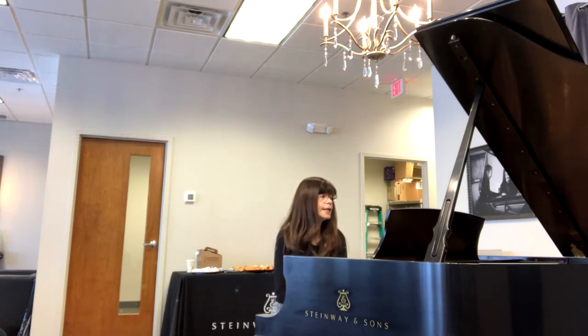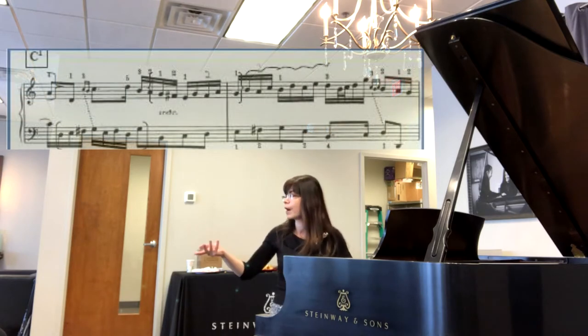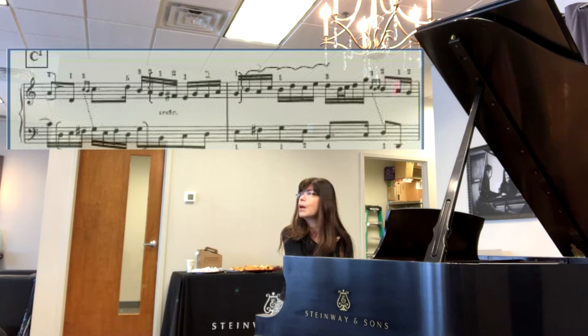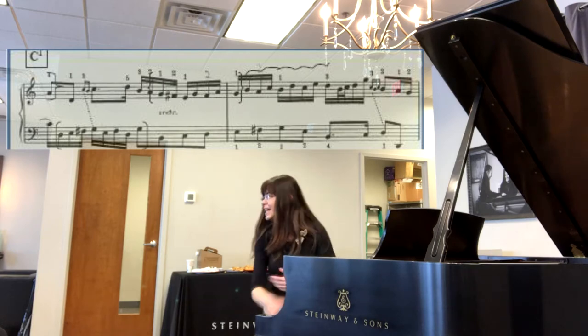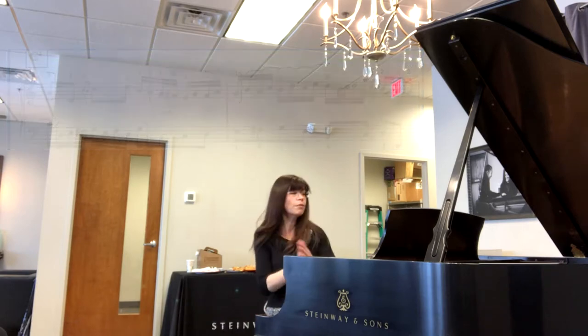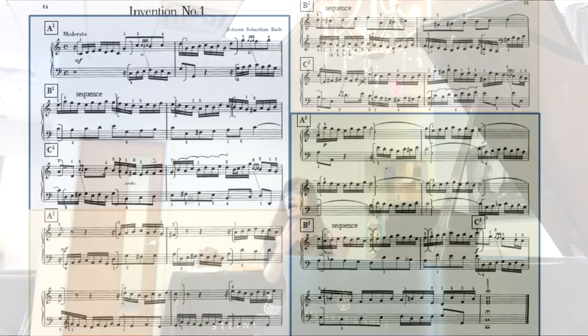In the C section, we have one appearance of the subject, now right-side-up again. And then we have another inverted subject, but this time it's really cool because it grows a tail — it doesn't end, it starts wagging. It's a really interesting treatment of the subject. So now we've had our group one, group two, and group three, which are now repeated with variations.